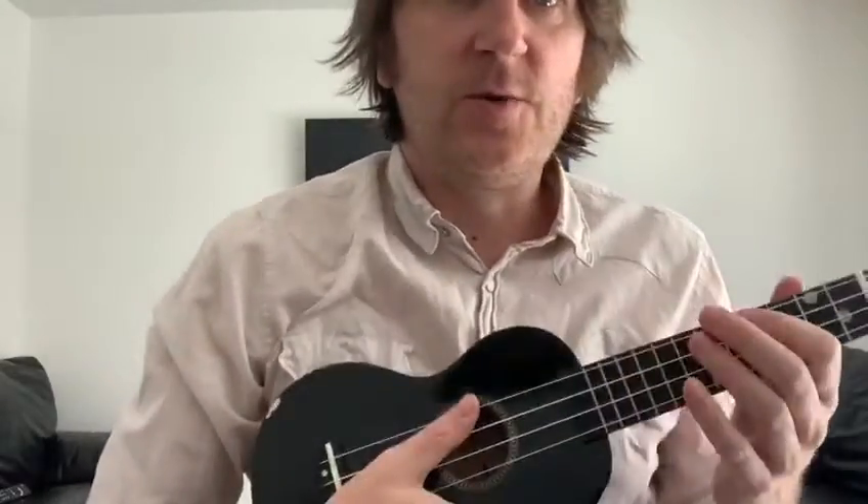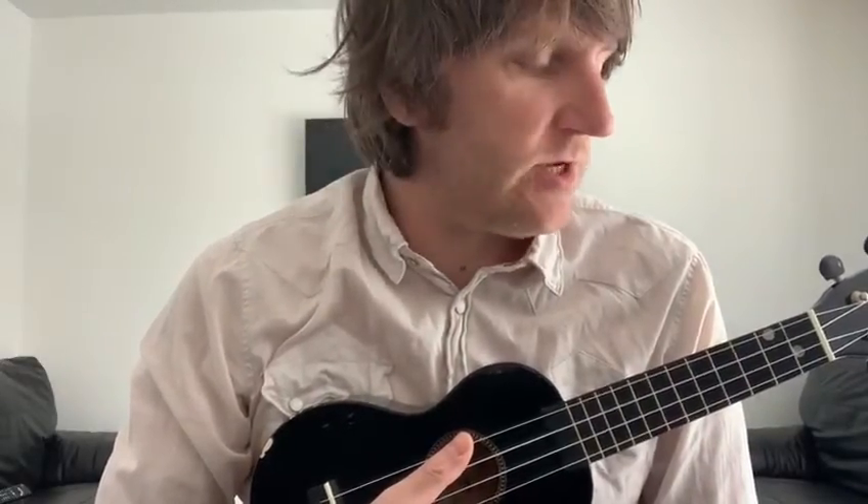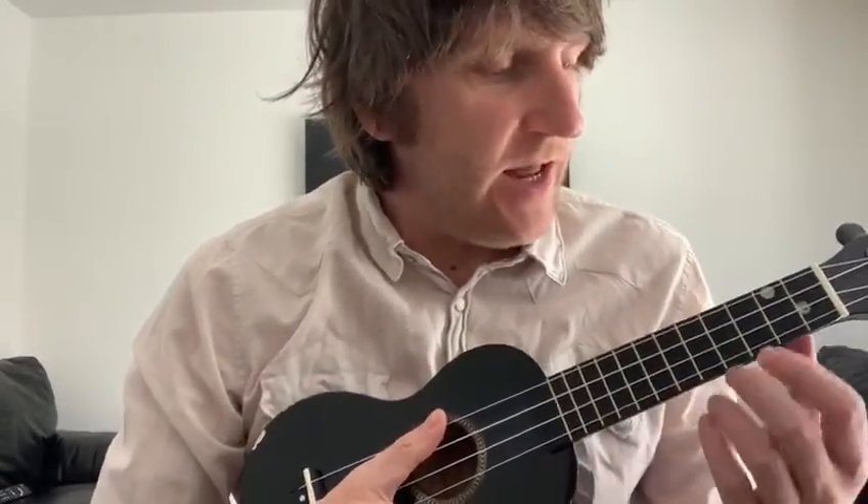Hi guys, hope you're all safe and well. Another quick video for you — let's just focus on a song today that requires only three chords. I'm going to introduce one new chord to you today, because the last few weeks we have been adding to our repertoire and we've now got quite a bank of chords that we can choose from.